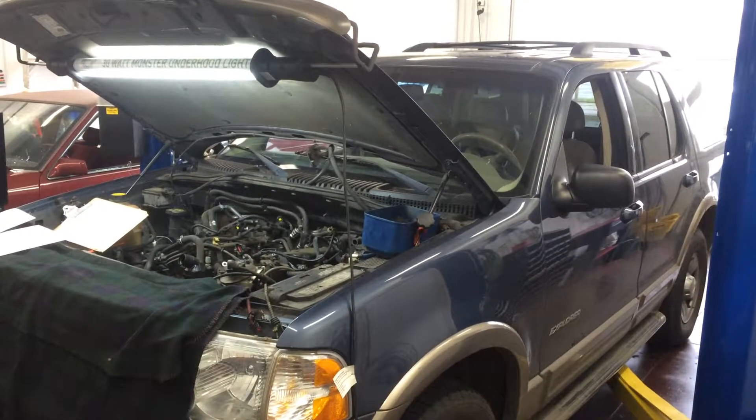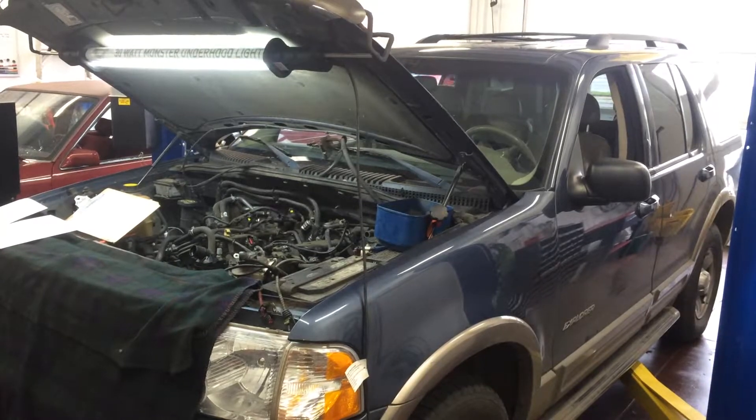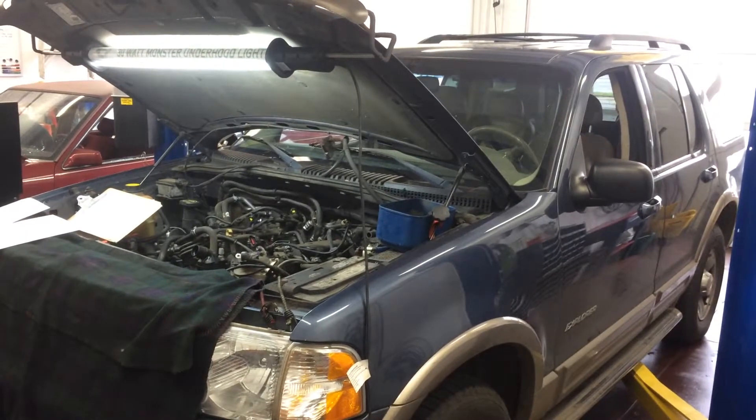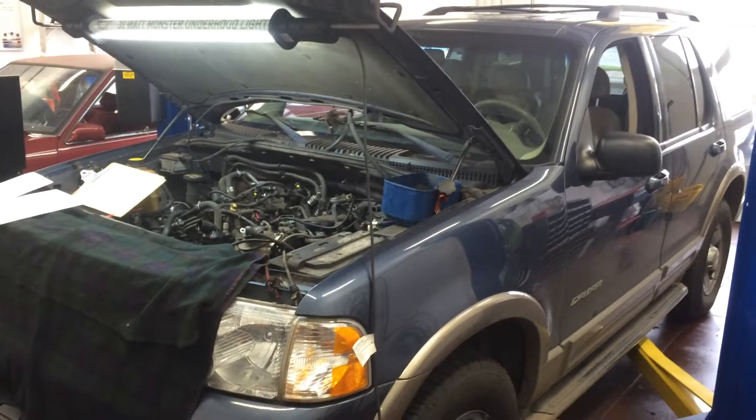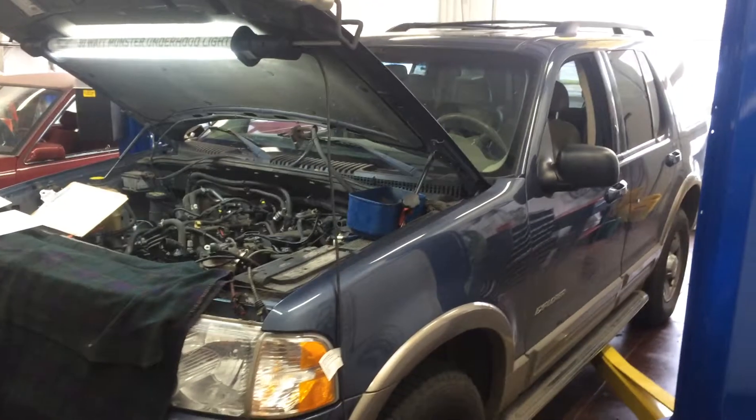Hey there Eric, Racer Rob and the crew down here at Integra Auto Care. As promised, I wanted to give you an update on your 2002 Ford Explorer with the timing chain noise. It's Saturday and we've come in on the weekend to help get your vehicle back to you fast.